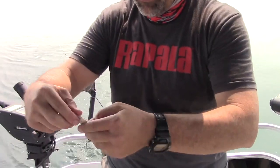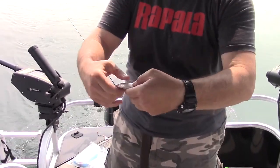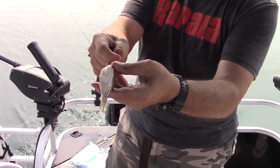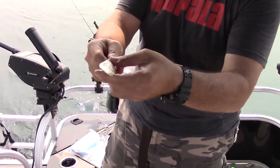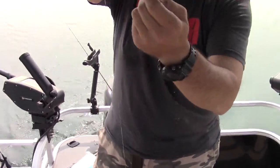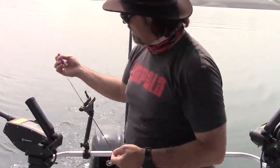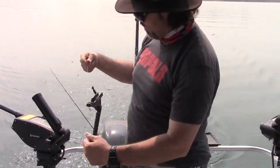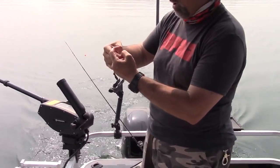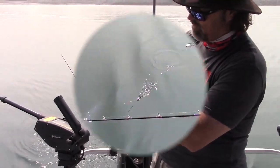You take that treble and I like to put it right here in the gristly part of the tail, just like that. Then I start pulling that slack out of there, and you can see I put just a little cup in that shad — just a slight cup with some line tension. That shad is going to roll, it's going to look like it's in distress. That turbo is going to put out a ton of high-pitched vibration, a little bit of flash, and hopefully we're going to be yelling fish on. So let's get this down to 60 feet and see what happens.